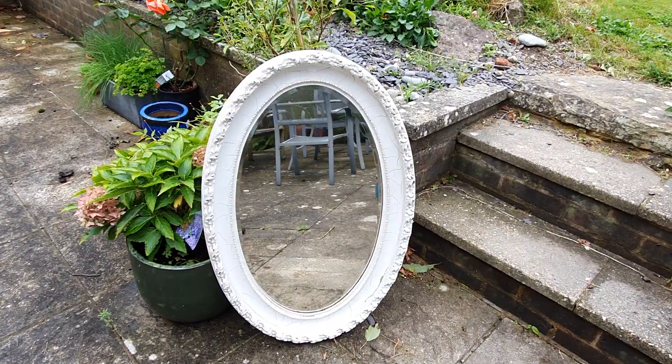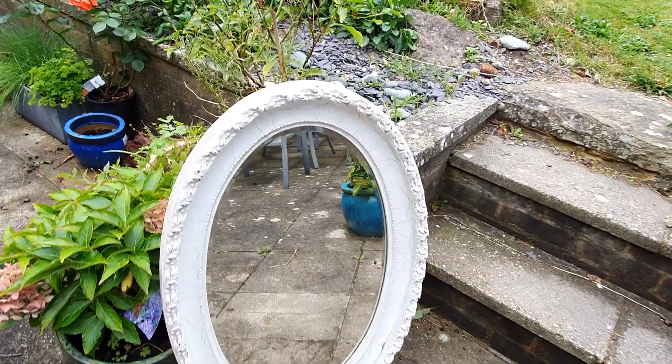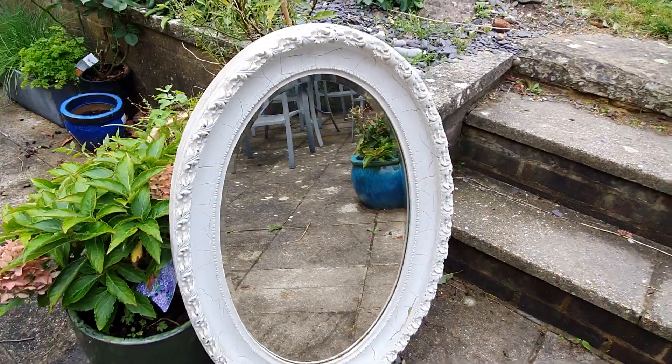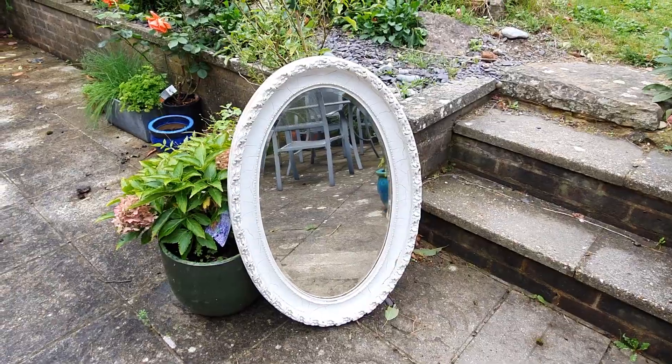I'm going to do a quick whizz around this mirror and I'll post it on the website. This is Victorian, very late Victorian.